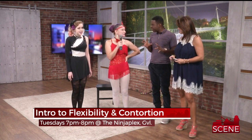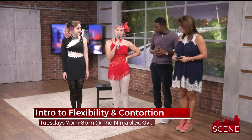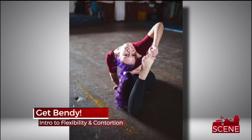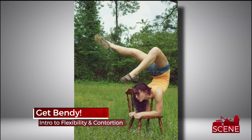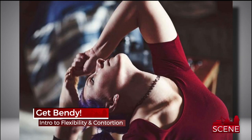There's a class coming up and it happens every Tuesday? Yes, it happens every Tuesday at 7 p.m. And anyone can come? Anyone can come. Do you have to be flexible? You absolutely do not have to be flexible. It's called Intro to Contortion for a reason.